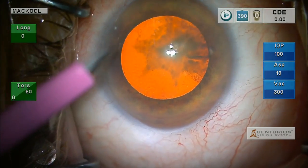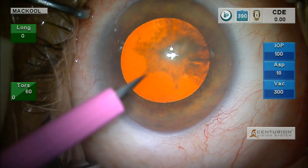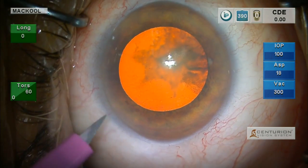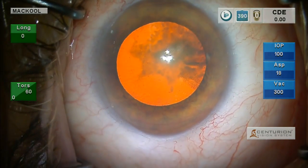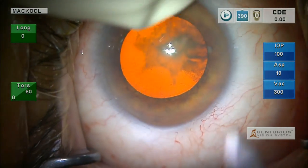This patient has pseudoexfoliation. Although she dilates fairly well for pseudoex, you can see the little linear opacity on the anterior surface of the crystalline lens — the cataract — and has a big obvious posterior subcapsular lens opacity.